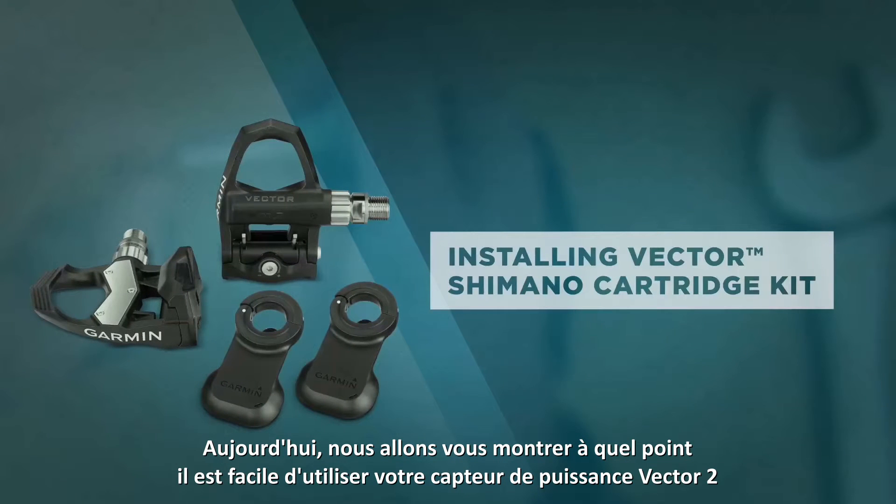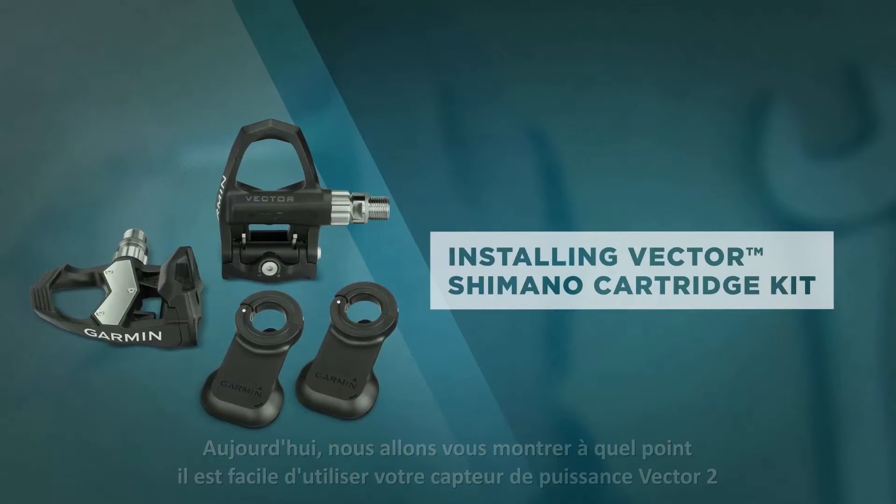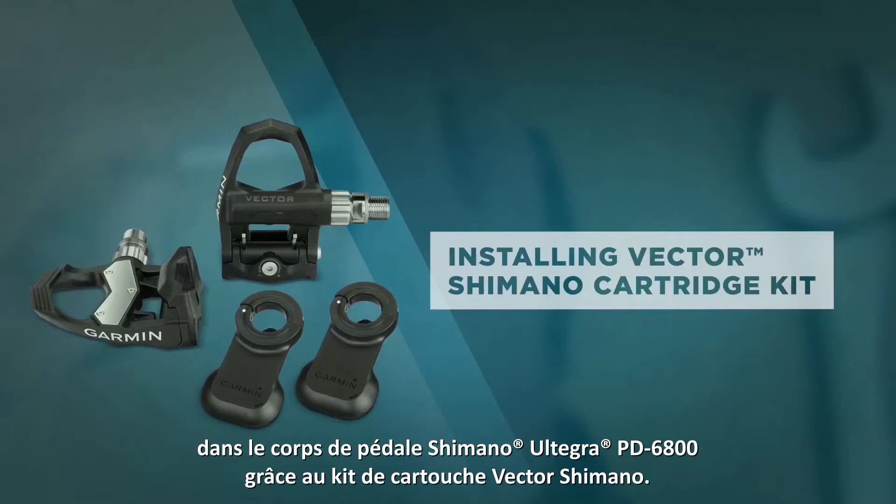We're going to show you how easy it is to use your Vector 2 power meter within the Shimano Ultegra PD6800 pedal body with the Vector Shimano cartridge kit.